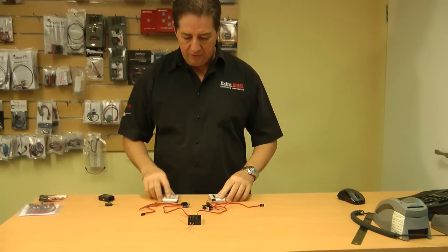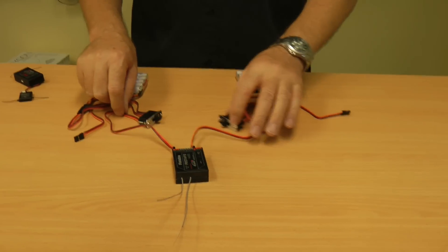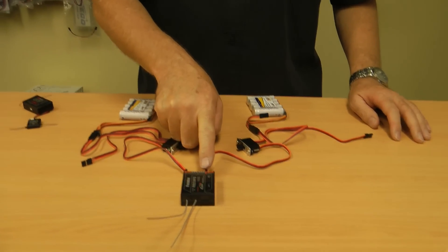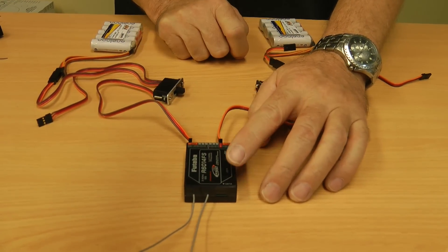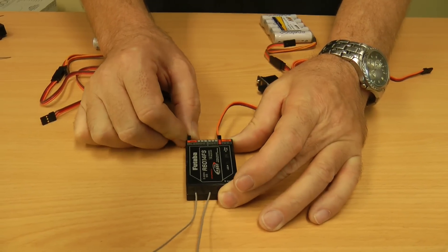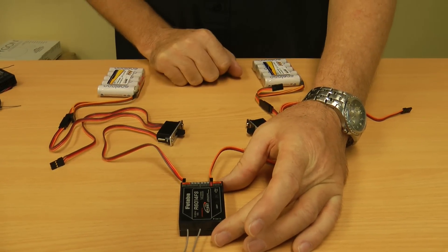Now Mark comes in, I'll show you a little bit about it. We have two Eneloops already set up here going through two JR Gold switches, and as you can see one's plugged into the battery port and the other one's just plugged into any other port. Now it doesn't have to be another battery port — it can be any port on the receiver, and Bob's your uncle.